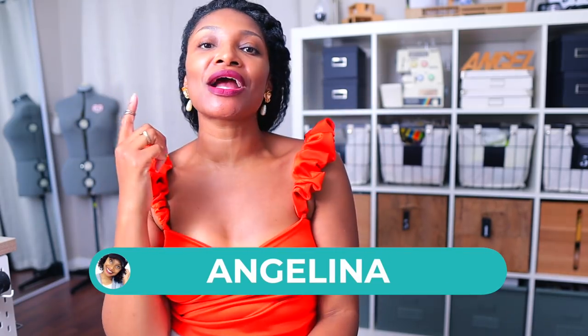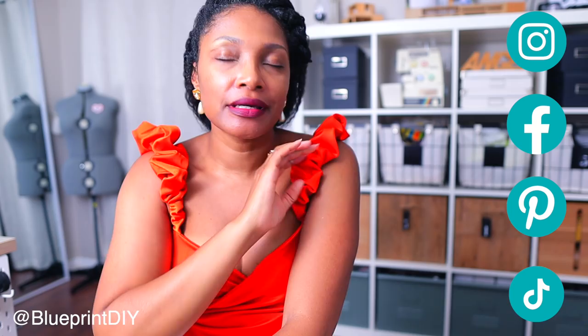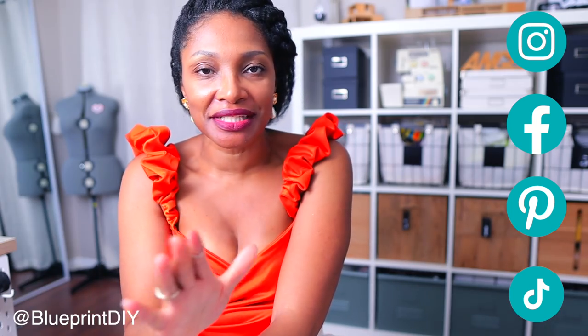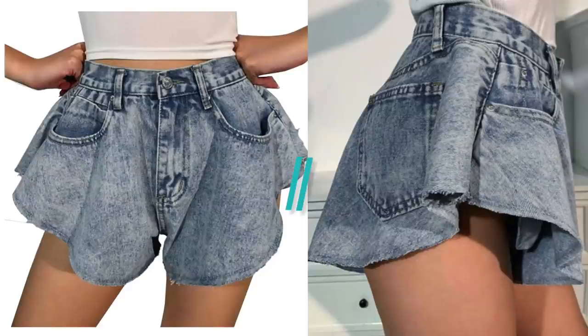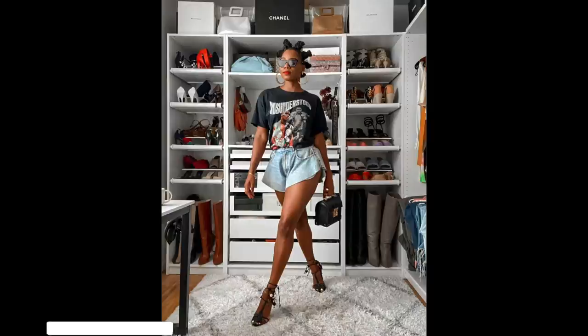Hi everyone, I'm Angelina and this is Blueprint DIY, where we remake our clothes to be just as unique as us. Today I am super excited to bring a requested video to you guys and it's denim — you guys love when I do denim and I love doing denim. So when I got this request from Solatina on Instagram, she DM'd me and said she had seen these shorts worn by Monroe Steele — once again, another thing worn by Monroe Steele — and she thought they were made originally by Vera Wang.